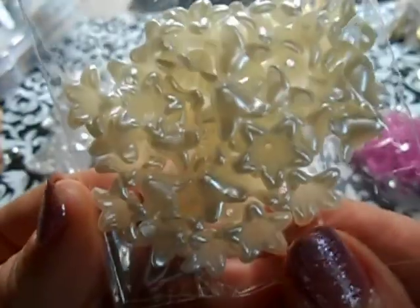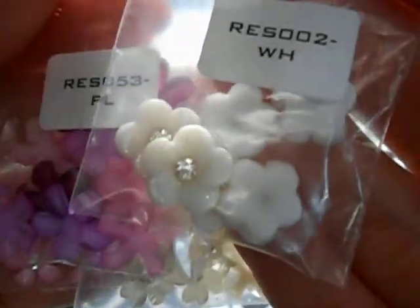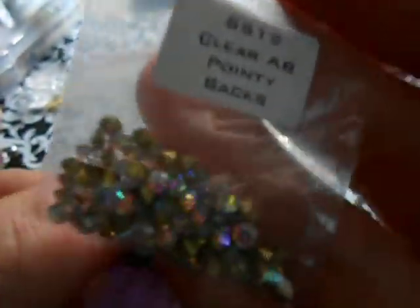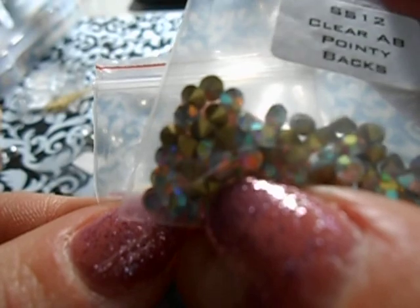I try whatever's quicker. Then I use these really pretty ivory acrylic flower bead caps. I use them also in this fuchsia color and also in this purple color. Then I used all these little doodads - the little white resin ones, these resin ones, and these resin ones. They're blank in the middle, so what I did is I used the SS12 pointy back in clear AB and put those in the middle of these. Then I used the red and pink ones - I used the pink ones.